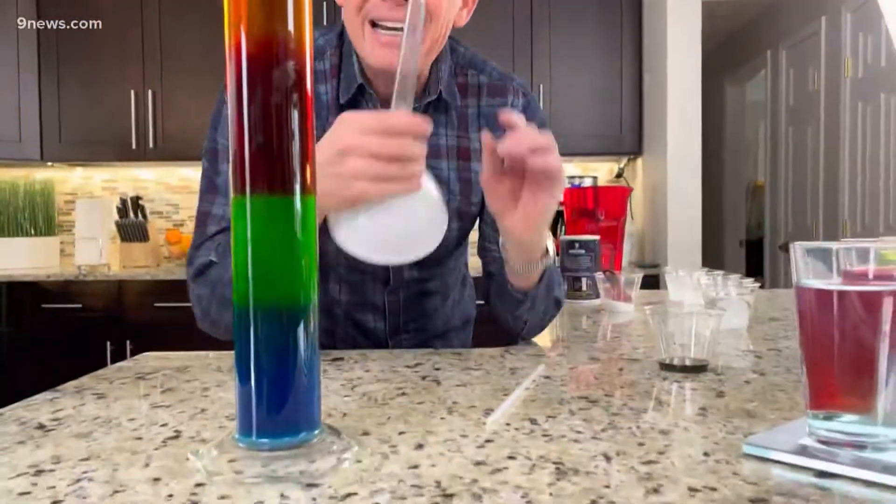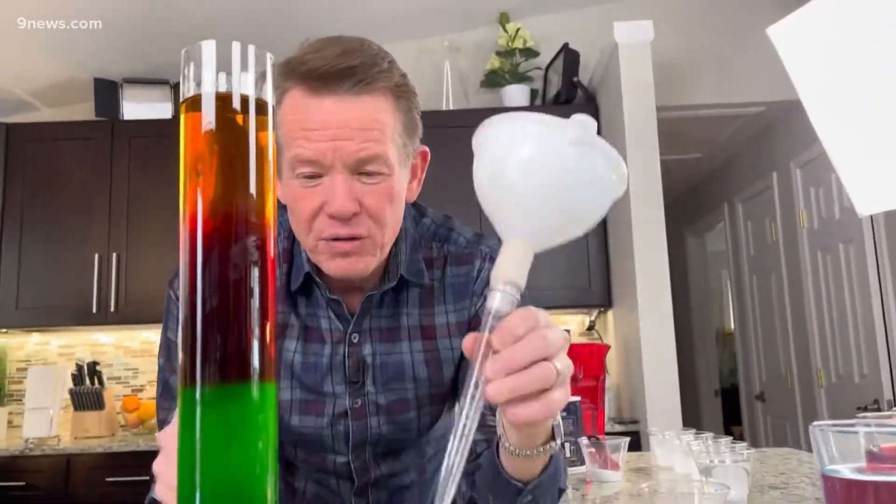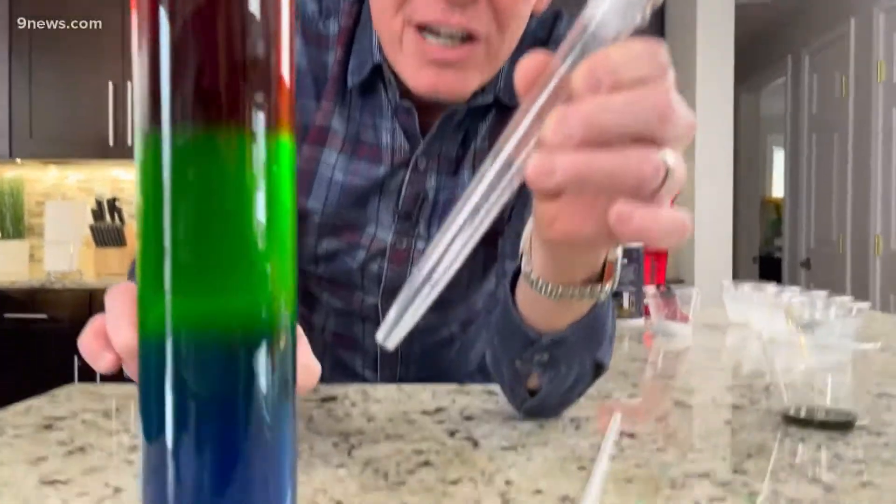Anything worth doing is worth overdoing. It's fun to do in a straw, but it's great to do in a huge cylinder like you see here. For that, I just had to have a modified funnel so I could slowly layer each one in here and create this amazing layer. It's something you can do — easy to do — and you learn something about density at the same time. I'm Steve Spangler, and that's your liquid layer stacking science minute.